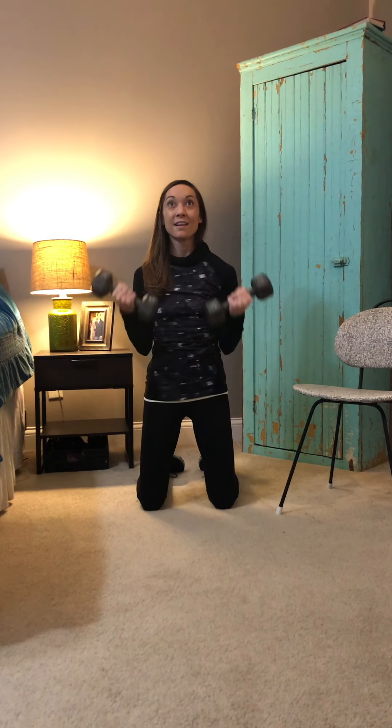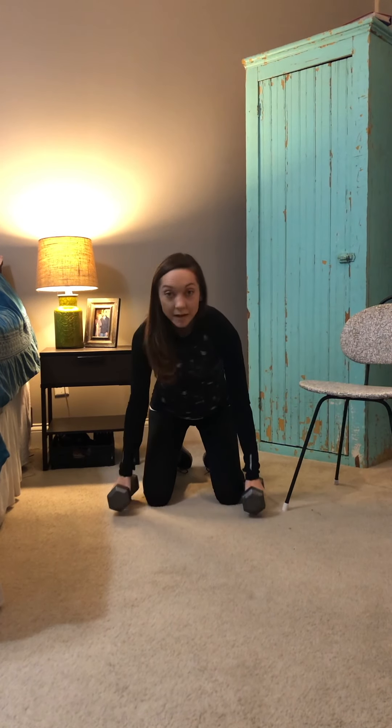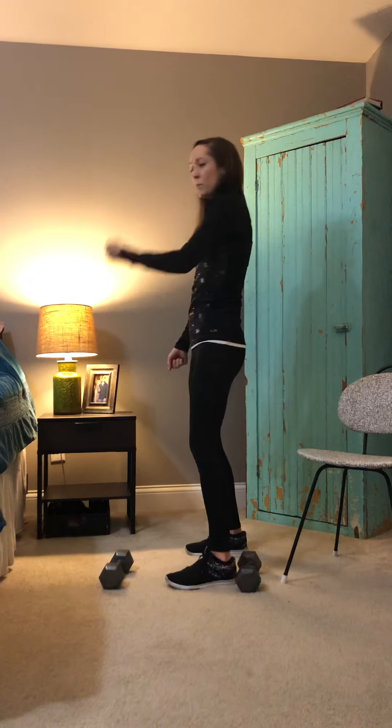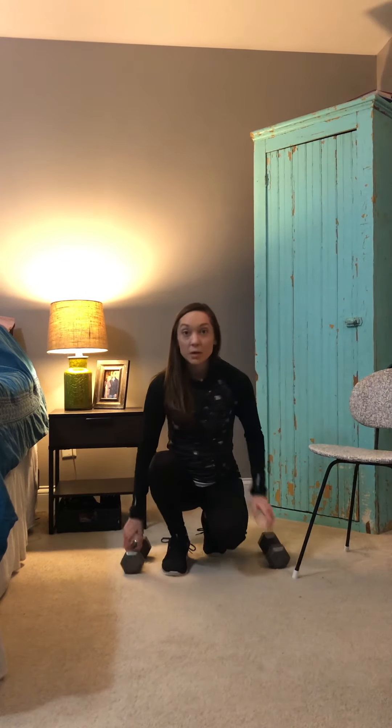Exhale on the way up. One, two — full curl — three, core tight, four, five, six, seven, eight, nine, ten. That makes it a little bit more difficult because you're really honing in on the biceps. Oftentimes in the gym you'll see people recruiting a lot of muscles and swaying just to get that bicep curl in — you're not really working your biceps if you're having to sway that much. By taking it down to the knees, you take that motion out of it and really work the muscles you're supposed to be working.